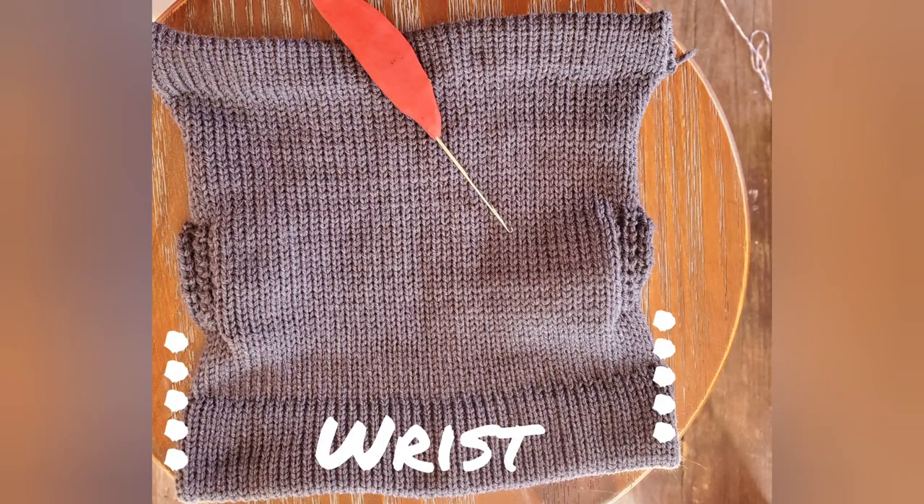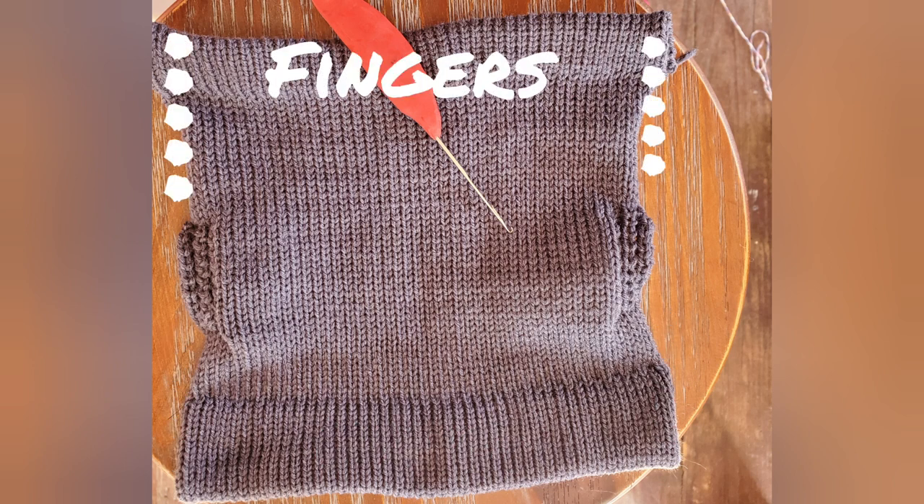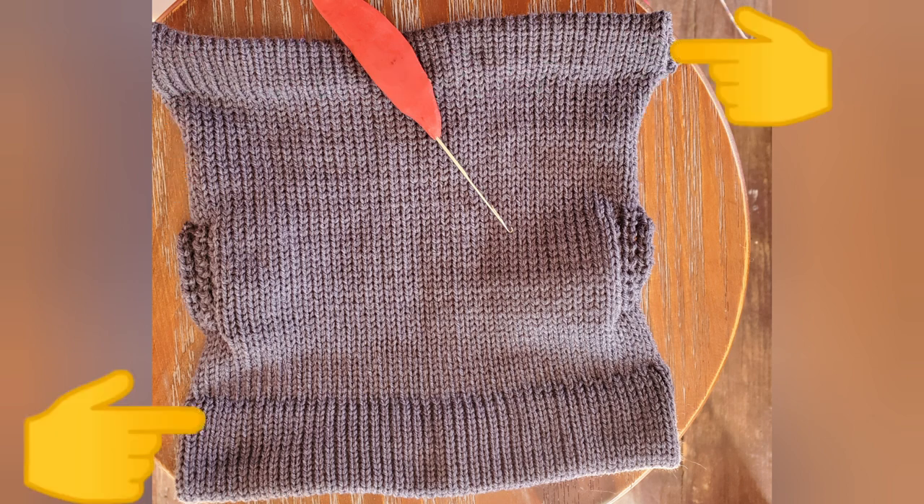Whichever thumb you knitted, sew the areas marked with the white dots together now. If you already created the thumb finish, also sew these areas together. The hems should be pulled lengthwise to set the stitches before you do the sewing, and you should always sew the two layers of hems separately.